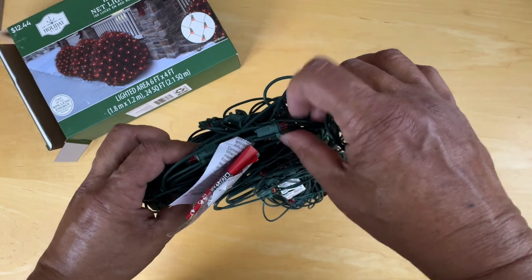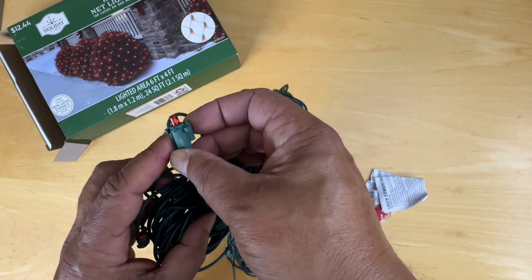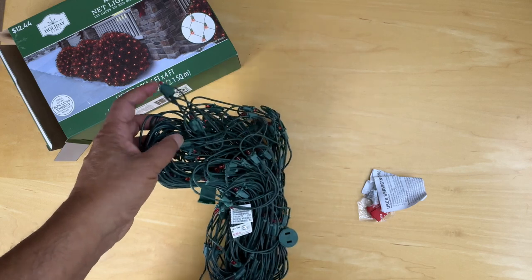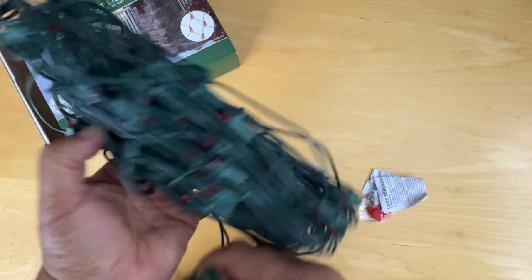Let's look at the lights. Here's one of the lights — the whole thing is about an inch, and the light itself is well below an inch. Now let's see about plugging this in. That's the female part and that's the male part.